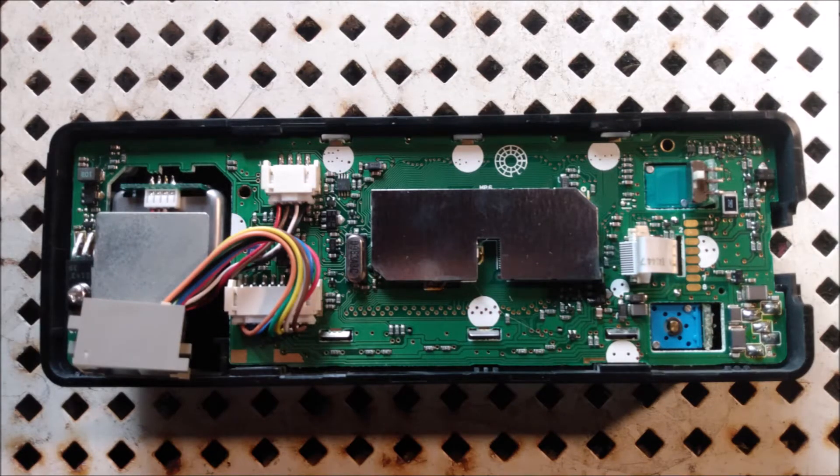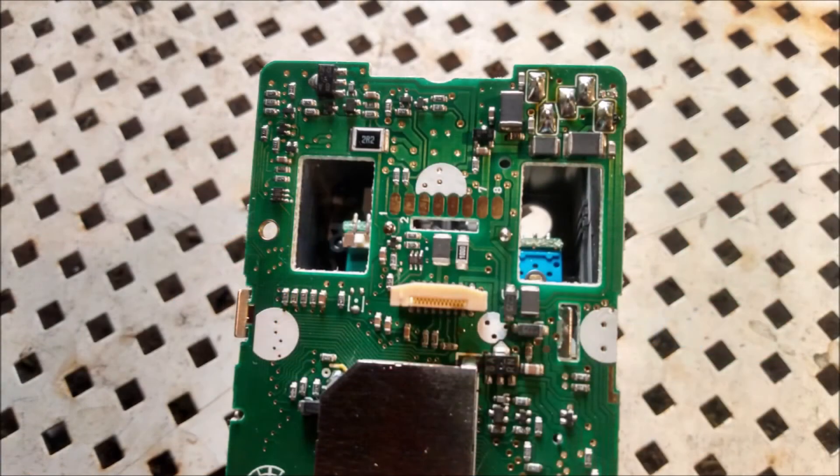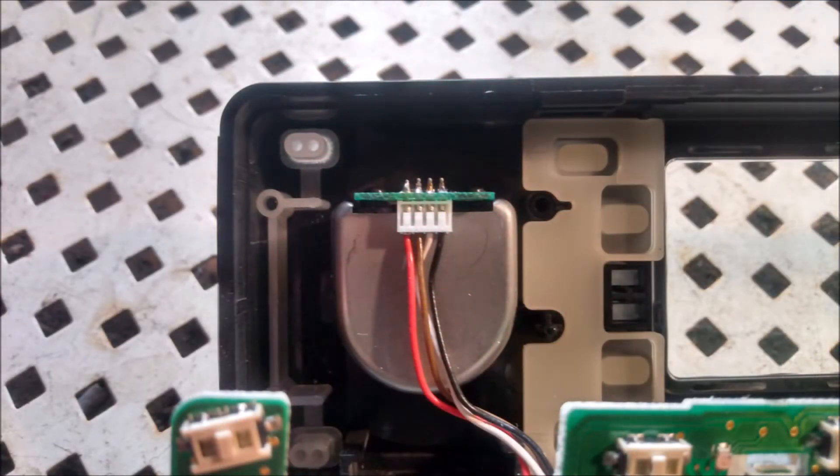Now carefully remove the board from the housing. At this location in the center it just takes patience — be very gentle. During this you have to be very careful that the ribbon doesn't get caught up in this slot while removing it.